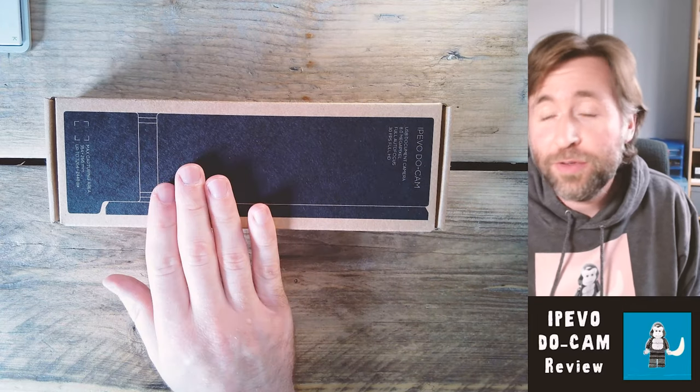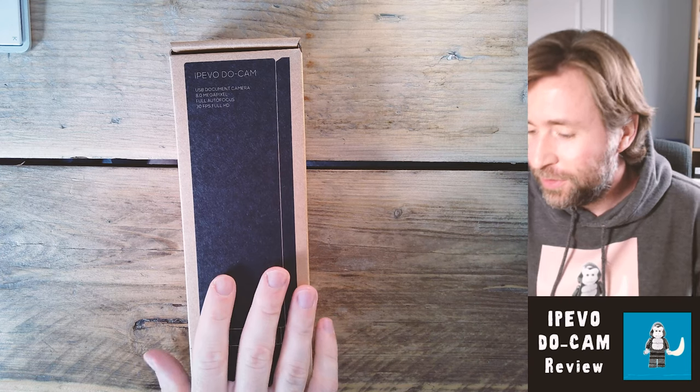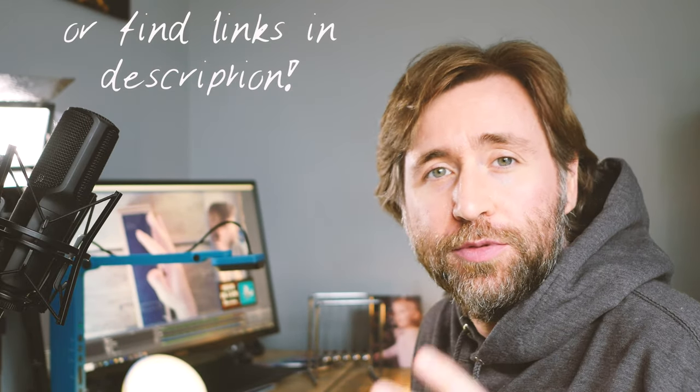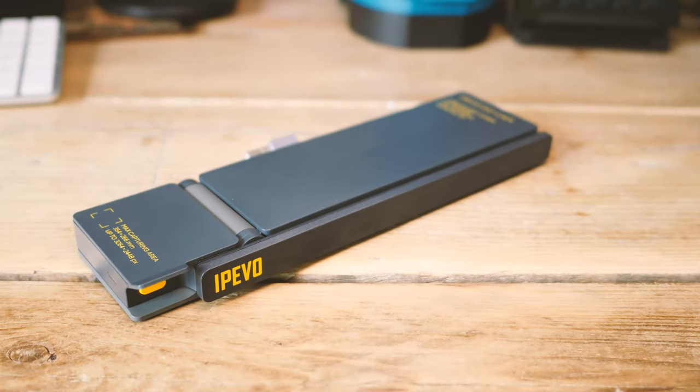I'm going to unbox and give you my first thoughts on the IPEVO DO Cam. This is a new product just out on the 1st of August. It is a USB document camera, so it should plug into a computer with just one USB cable. It's 4K resolution, an 8-megapixel camera with a maximum resolution of 3264 by 2448.